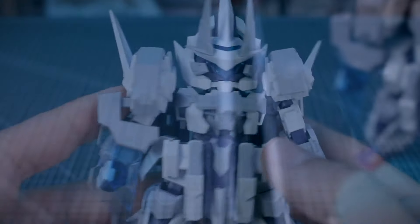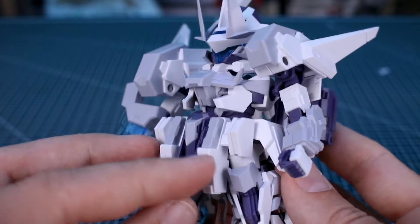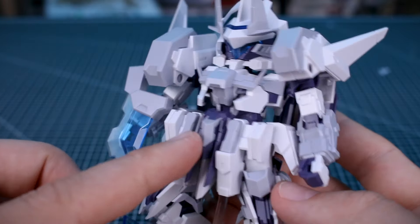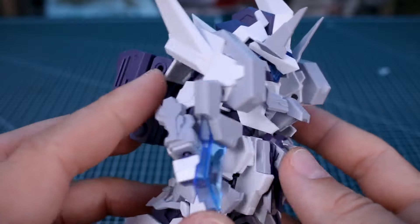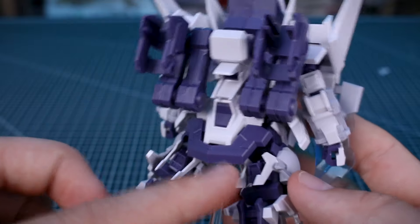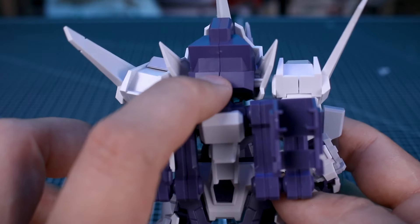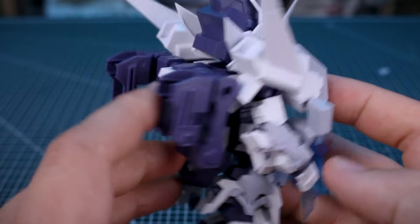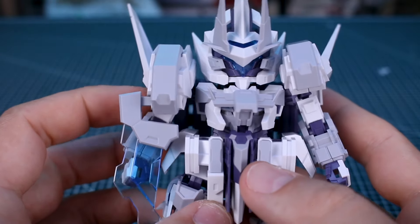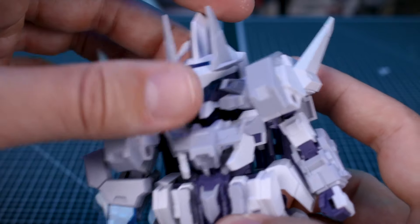Taking a closer look at the kit itself, the part separation is impressive — you have multiple shades of white, gray, and purple throughout. The detail is really nice, and you're not going to have too much in the way of seam lines because the part separation is so good. There are a couple of seams — one on the back of the head and one on the back of the shoulder — but overall it's pretty minimal for a simple kit, with a lot of really nice part separation giving great detail.